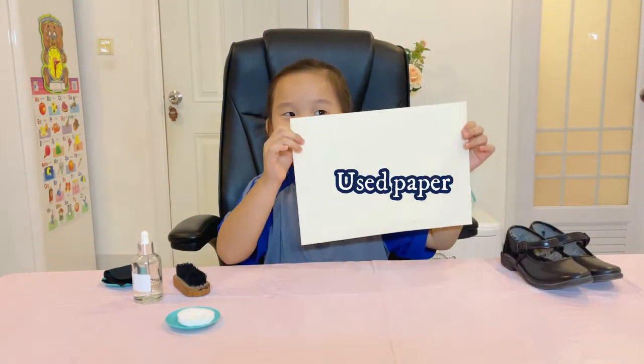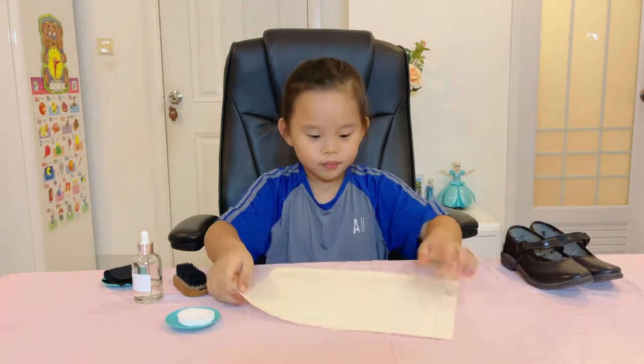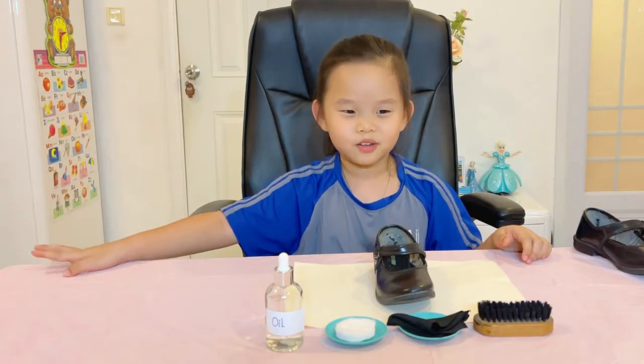Let's use paper. First, I'll drop oil into the cotton pads.